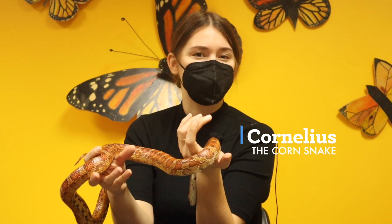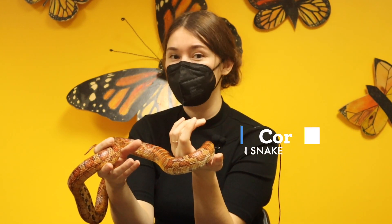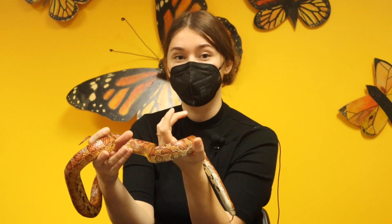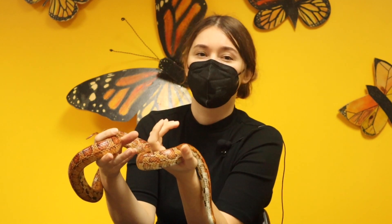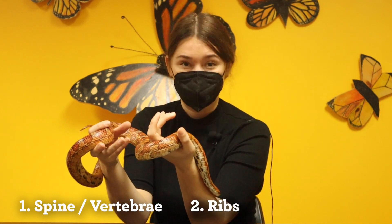Here with me is Cornelius, one of our resident corn snakes. Although snakes don't have arms or legs, there are three parts of their skeleton that they have in common with us. Let's take a closer look at three different features all snakes have: their spine and vertebrae, ribs, and skull.